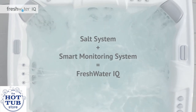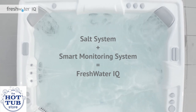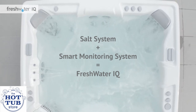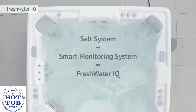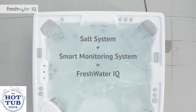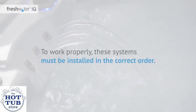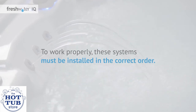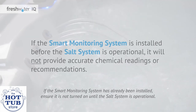FreshwaterIQ combines two water care innovations: the salt system, which generates chlorine from salt to keep your water naturally fresh and clean, and the smart monitoring system, that automatically tests spa water every hour and displays clear instructions when adjustments are needed. To work properly, these systems must be installed in the correct order. If the smart monitoring system is installed before the salt system is operational, it will not provide accurate chemical readings or recommendations.